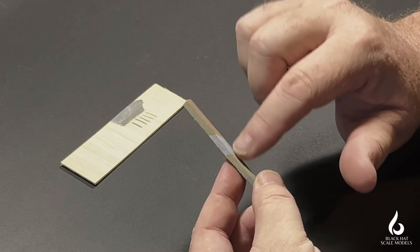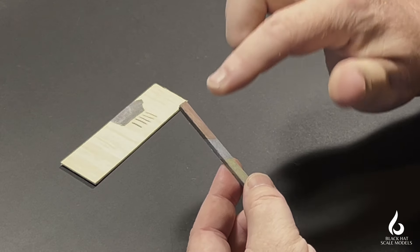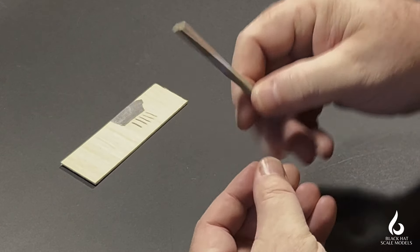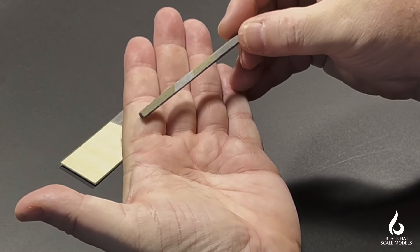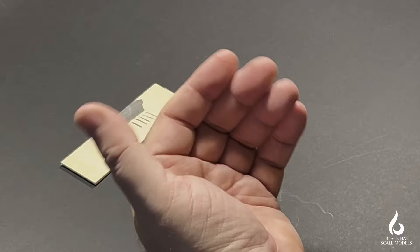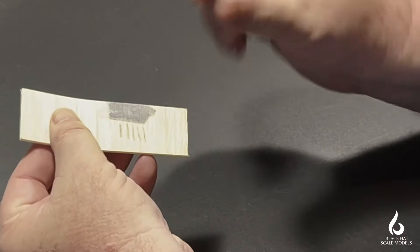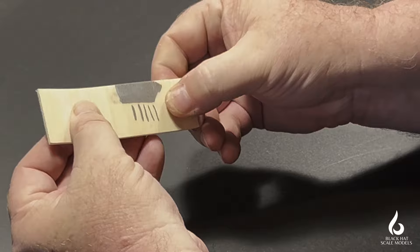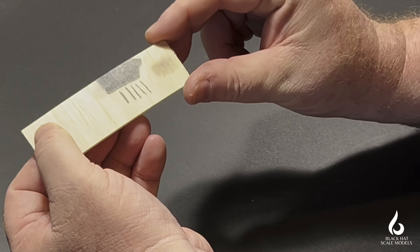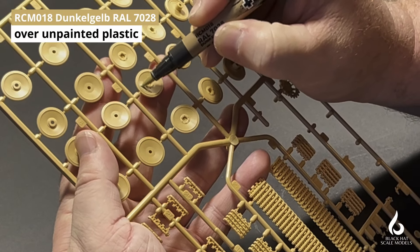So a couple of things we're learning: these paints do dry relatively quickly, certainly on a porous surface like wood, and we're not going to get any blending. The aluminium is still coming off on the thumb — it's still drying. Interestingly, even on a porous subject like balsa, the aluminium takes a while to dry.